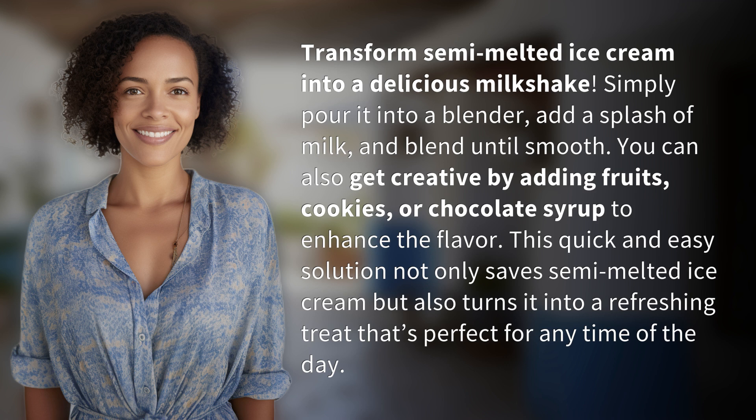You can also get creative by adding fruits, cookies, or chocolate syrup to enhance the flavor. This quick and easy solution not only saves semi-melted ice cream, but also turns it into a refreshing treat that's perfect for any time of the day.